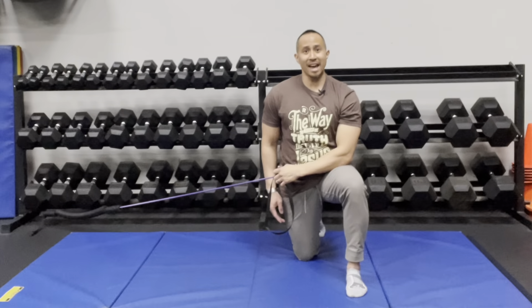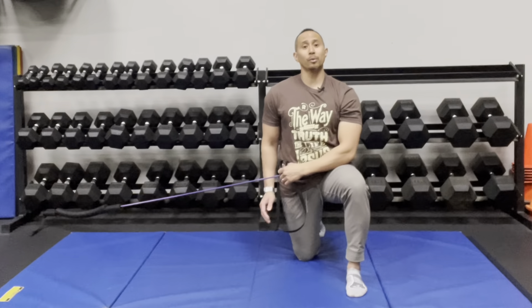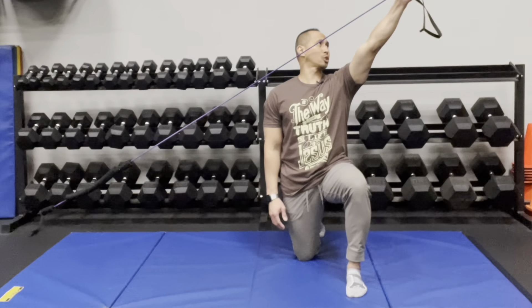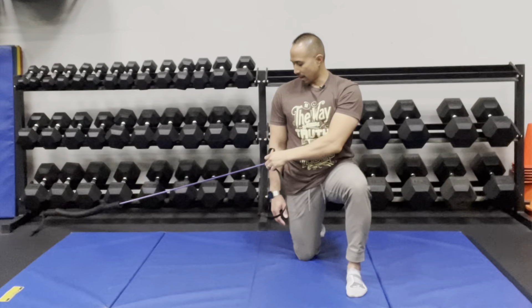The next variation is to look where your hand is going during the single-arm motion. Watch your hand as you bring it towards your chest, press it straight up overhead, then reverse the motion — still looking at it the entire time.